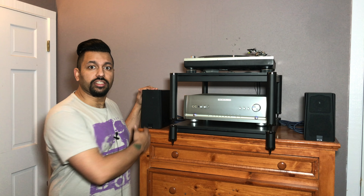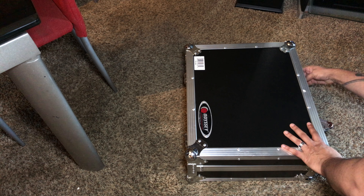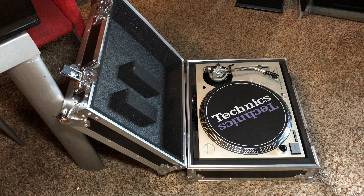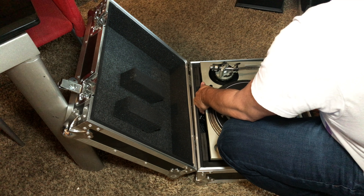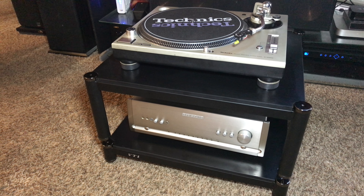I have the SVS Prime Satellites hooked up right now. What I noticed was this Parasound 2.1 channel amplifier has a really awesome phono input and phono preamp. Phono means record player. So I actually went into my storage unit and busted out one of my Technics — I always talk about being a DJ, here's the proof. I started DJing in 2001 and bought a pair of Technics 1200 M3Ds. I bought them for $200 each brand new, and now I can sell them for like $600 each used. Fantastic.